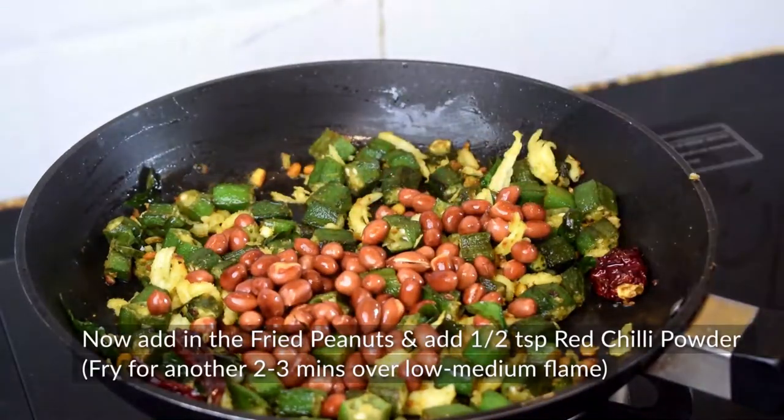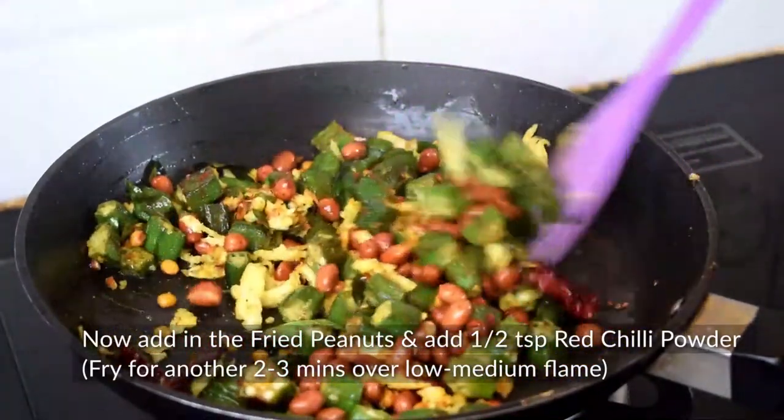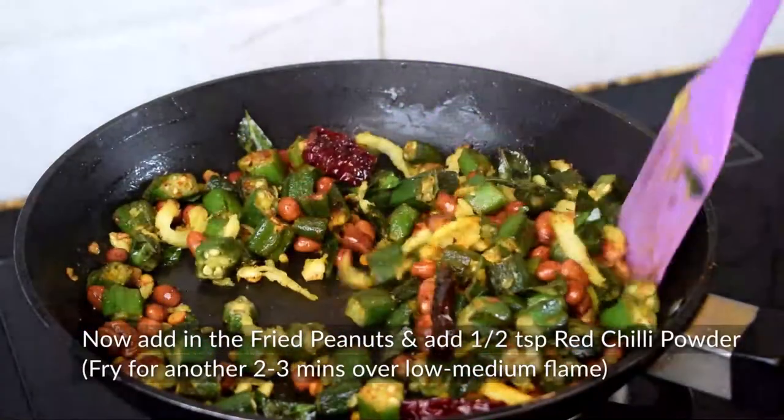Now we will add the roasted peanuts and 1-2 small spoons of chili powder — this is optional, if you don't want to add chili powder you can skip it. Now we will fry for 2-3 minutes.